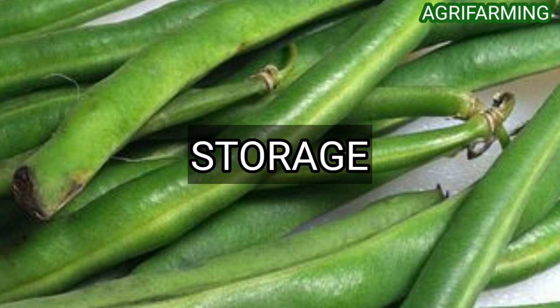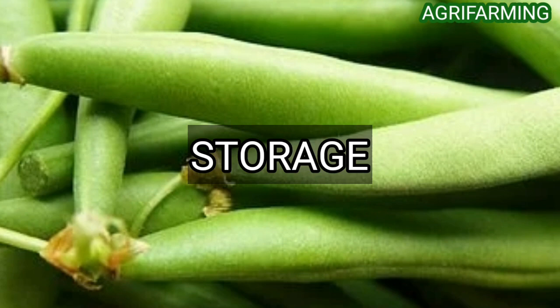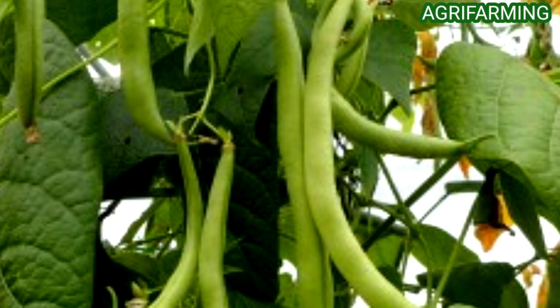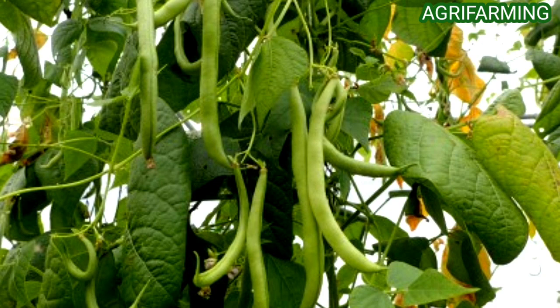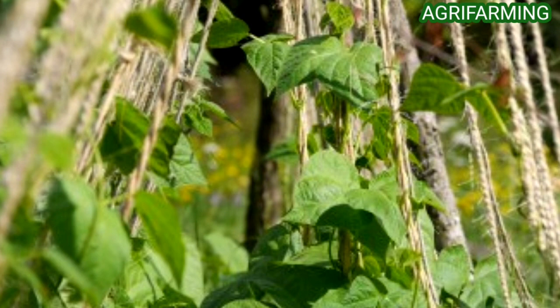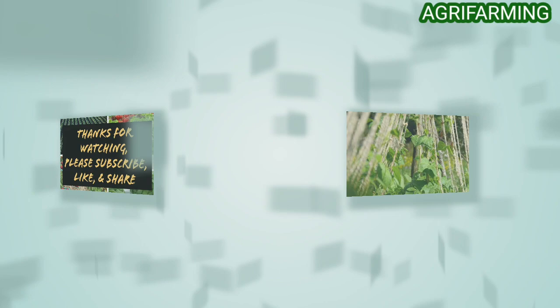Harvested beans should be kept in an airtight container and stored for about one week in the refrigerator, or frozen for approximately six months. Bush beans take less time to reach maturity and are easier to grow compared to pole beans, but pole beans are more impressive in appearance. For growing pole beans, you will need to install a trellis so they can climb — options include wooden garden trellises, cattle panels, and similar structures.